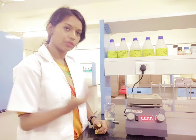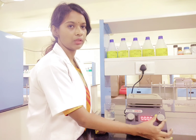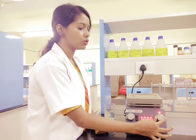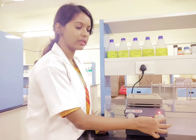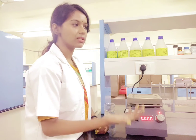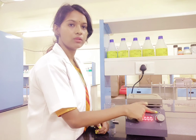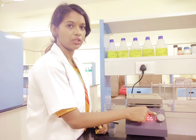Whatever temperature treatment you want to give, you can set that temperature using this regulator — the temperature of the thermocontroller. Once it comes to red, that means the heating is on. If you do not want the heating, if you just want the mixing only at room temperature, then you can just turn it off, and you will see there is no red light indicator.